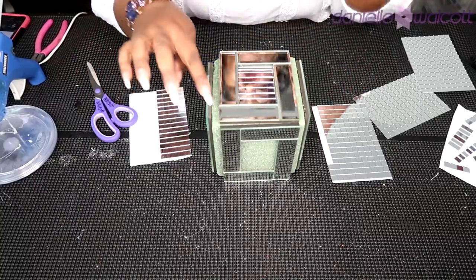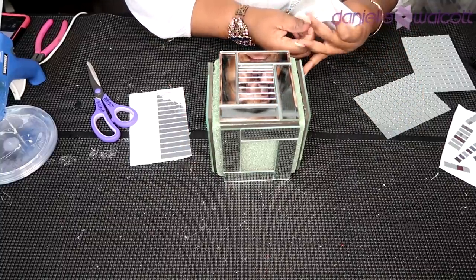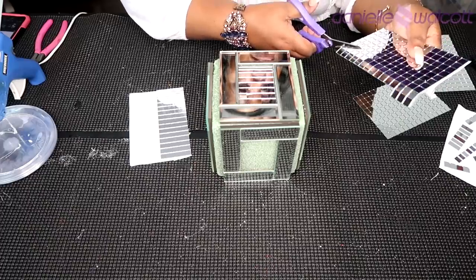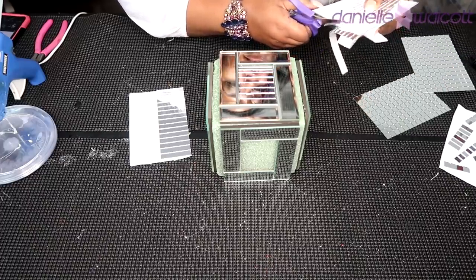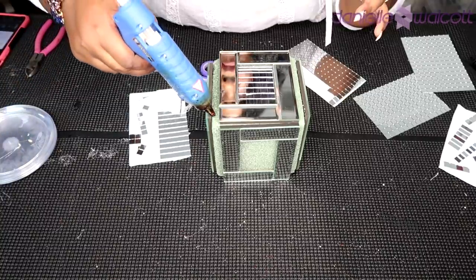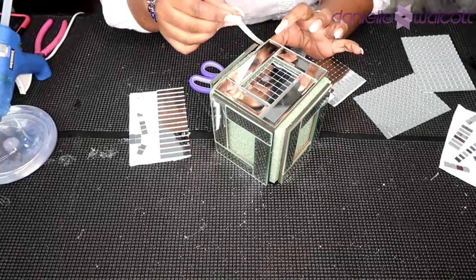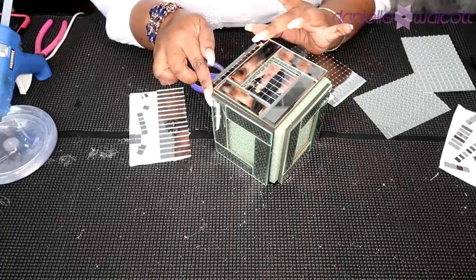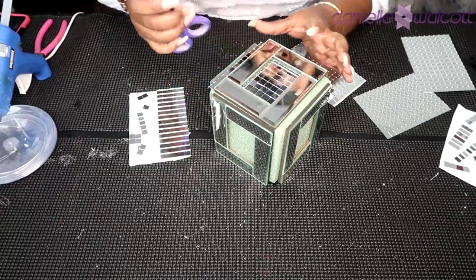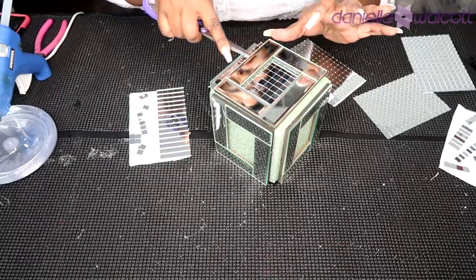I'm going in with the back of my scissors and just smoothing out those tiles as much as possible. In addition to the middle section, we also have the sides of that cube that we need to obscure. So I'm going in with my scissors and cutting a length of 12 of those mirrors. Similar to what we did in the inner part, we're going to take our hot glue, place a light stream down and sit that mirror tile right on top of that hot glue. I'm going to continue this process going all the way around my cube, filling in my middle sections as well as the sections on the side.